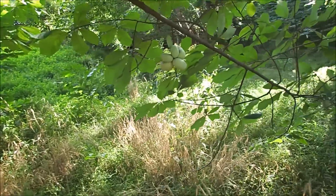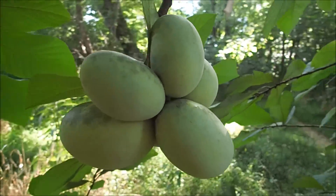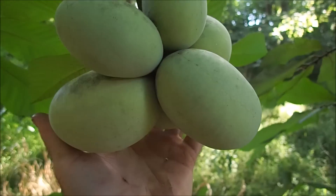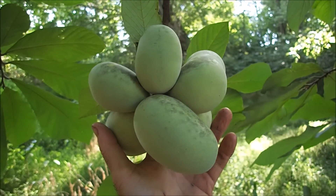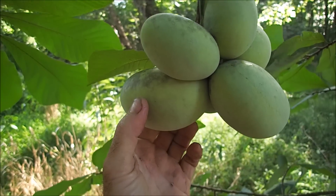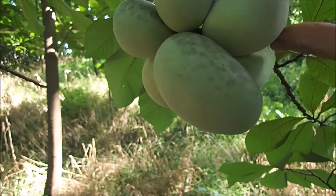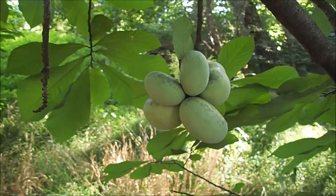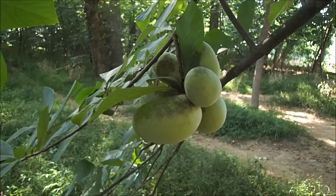Look at these pawpaws! Now this is unusual to have a group of pawpaws this low to the ground — normally they're up high. But look at those things, aren't they beautiful? They're huge. That's a beautiful cluster right there. Give them a little squeeze — oh, nice and soft. Look at that, that's awesome. Normally they're way up in the trees so you don't get a good close look at them until they hit the ground. I'll make a couple pictures of that.